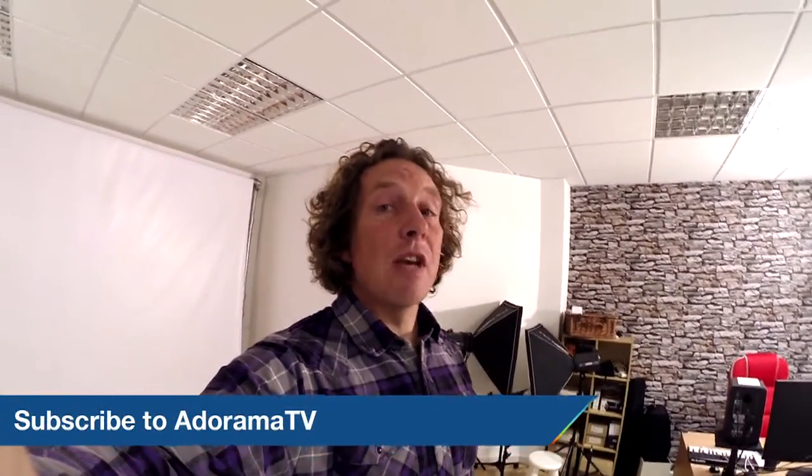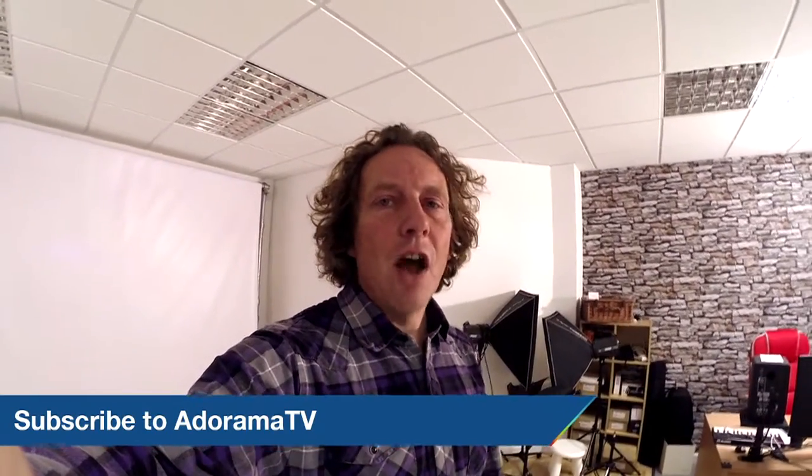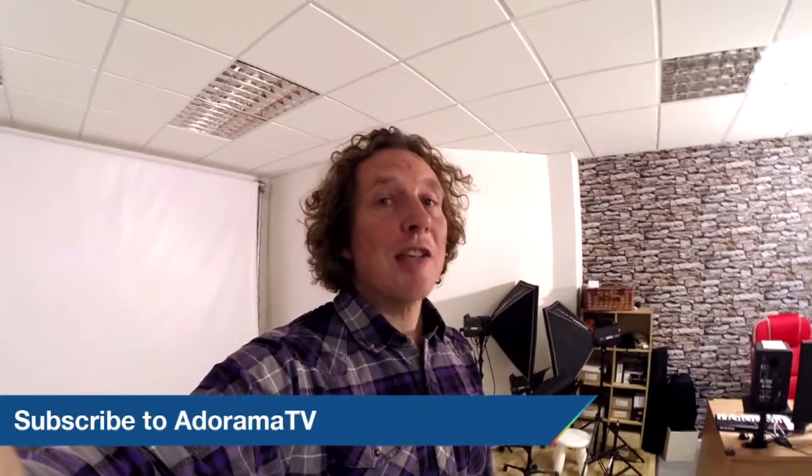That's it for now. Next time we'll be looking at taking stills and time lapses here in the studio. Thanks for joining me today on AdoramaTV. Don't forget to visit the Adorama Learning Center for more tips and tricks. And also don't forget to subscribe to AdoramaTV — just click on the link below. Please don't forget to like and share. We'll see you next time.